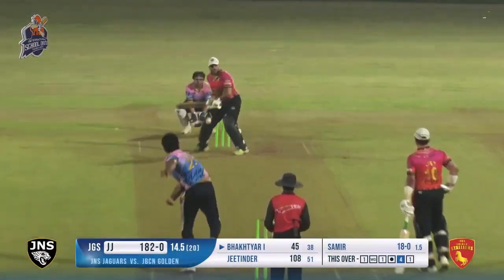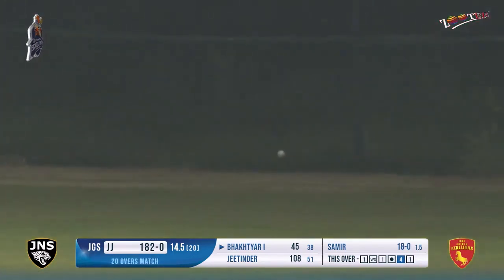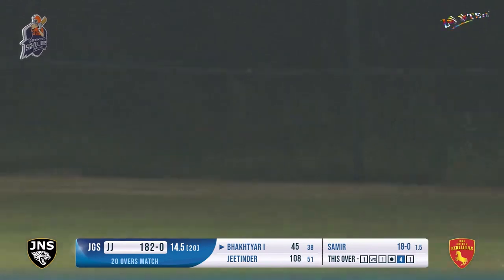Jitendra has been outstanding. Now he plays a Suryakumar special - he wanted to play it in this over, in the initial part. He does that and he moves on to 49 for his partner.